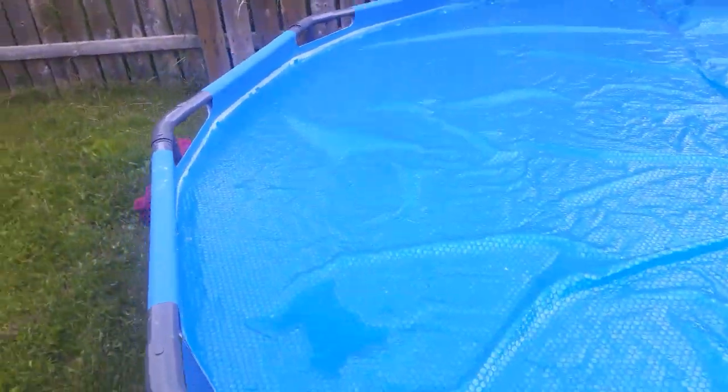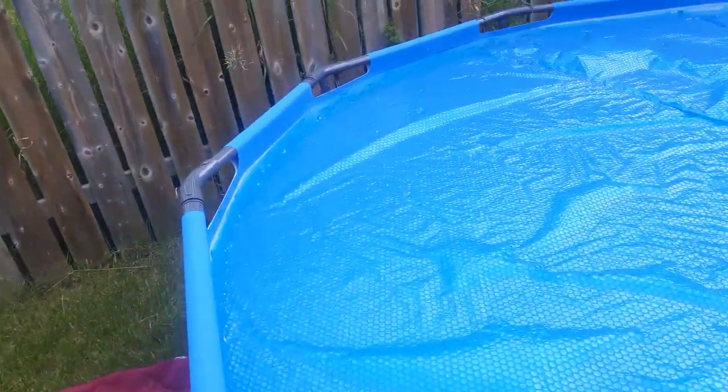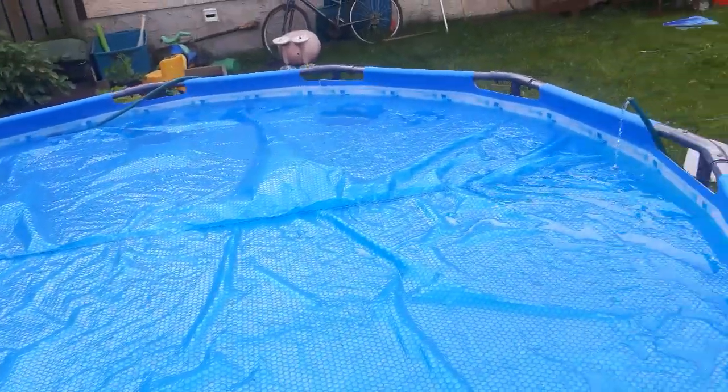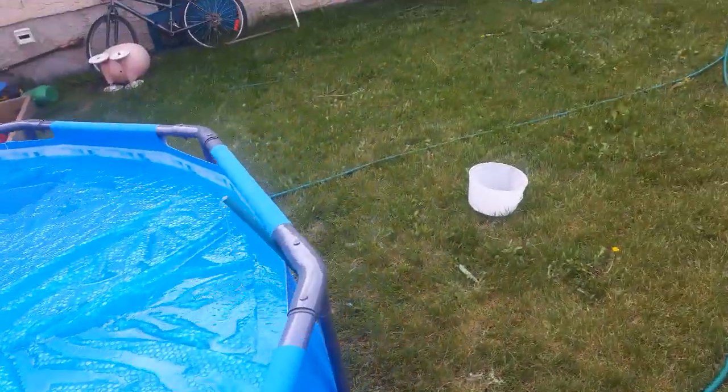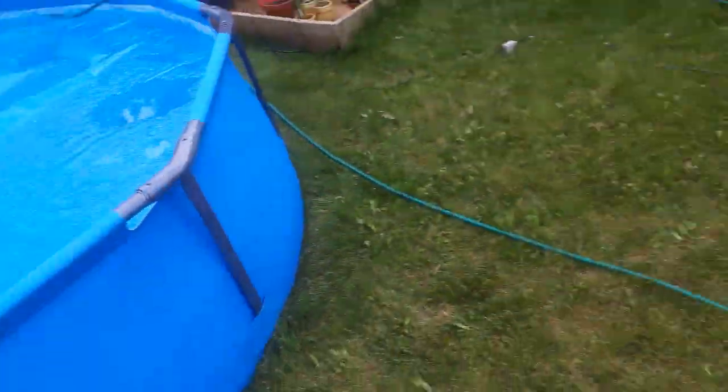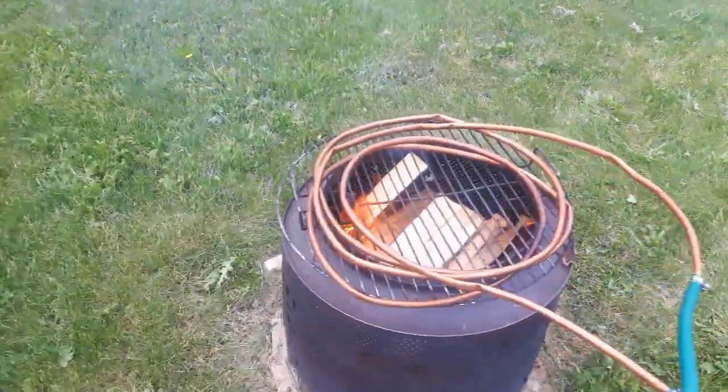I filled it up the other day and it was really cold — obviously from the garden hose. So I made a homemade pool heater using a copper pipe.